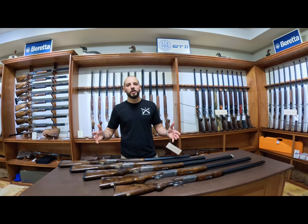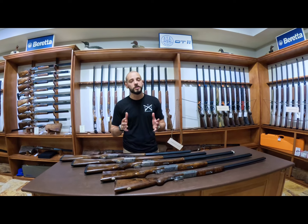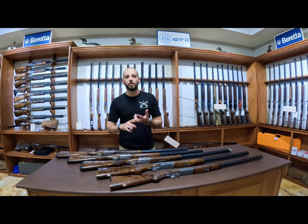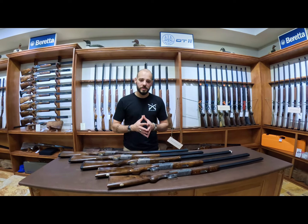Let's take a look at the Beretta 680 series guns. These guns have been around for years and years. You had the 680, 682, 682 Gold, and the sporting variations of the 680 series.